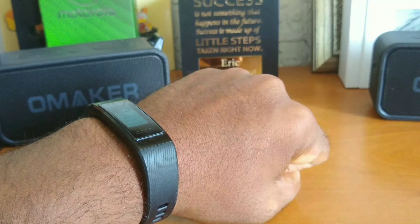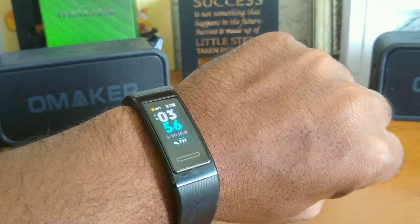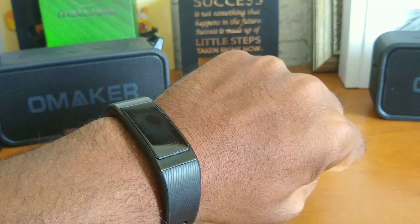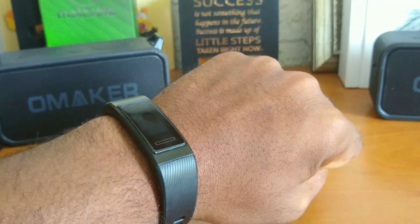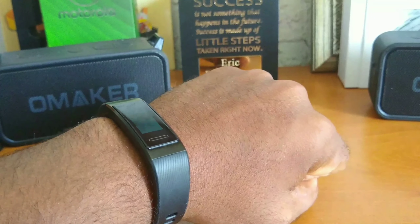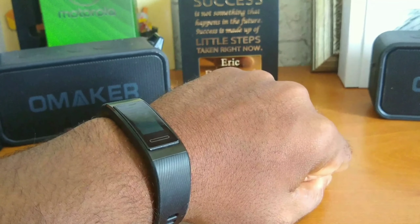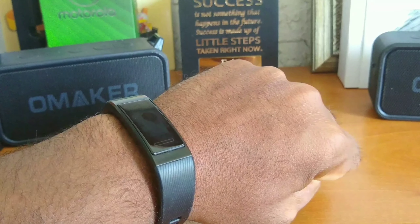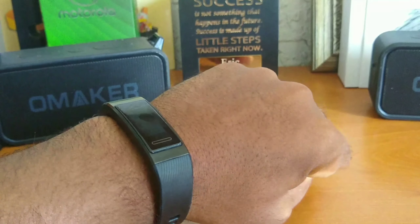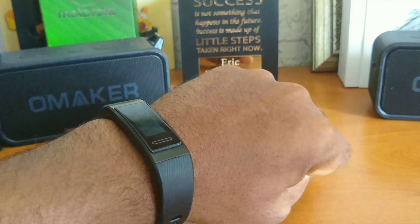I actually picked this up on Friday, and as of the recording of this video, it is Monday. But you guys actually won't see this video till the following Sunday, so by the time y'all see this first impressions video, I would have owned the device for a week. But I still wanted to give y'all my first impressions. All I did was throw my phone on the tripod, bump it up to 4K, and push record. So this is my first 48 hours with the Huawei Band 3 Pro.